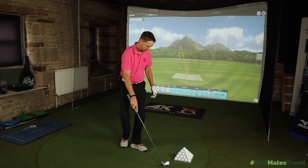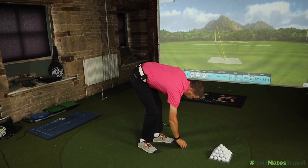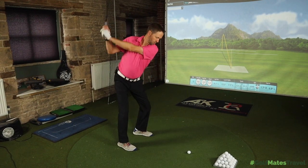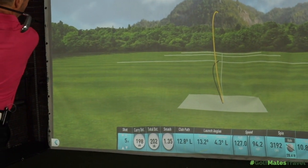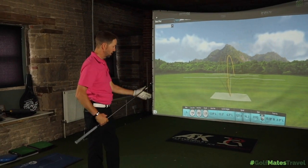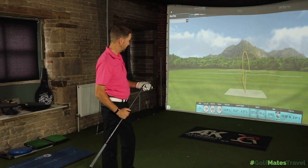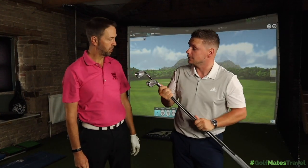One more U500 shot — that sounded very good and was noticeably better. Mark hits a bunch of shots with each club. James confirms he's got the 500 and 510 the right way around this time. Before looking at the numbers, James asks Mark for his initial thoughts on the two clubs.